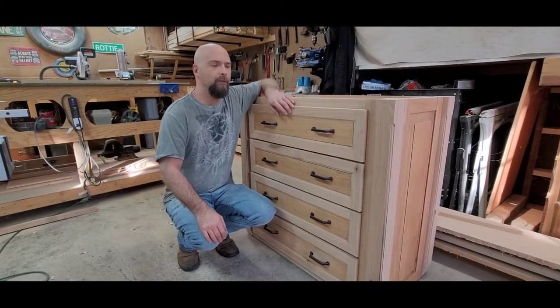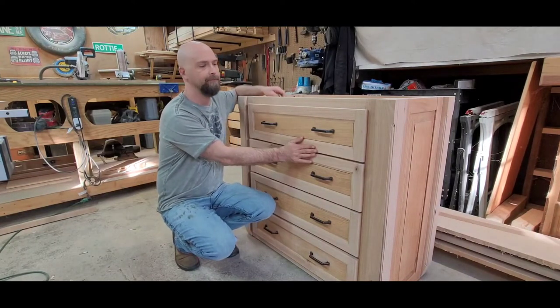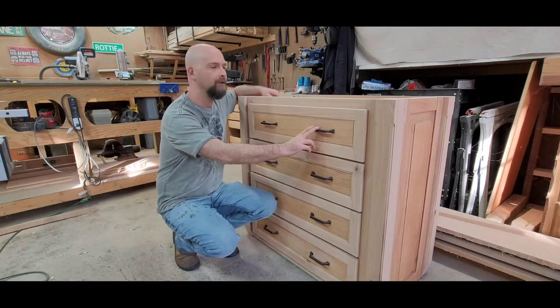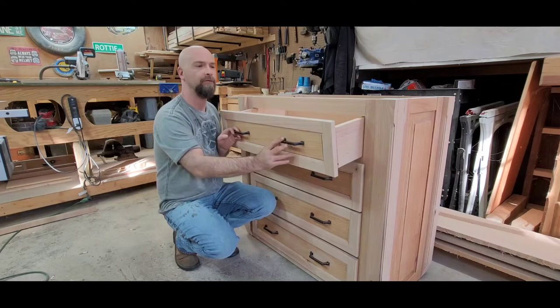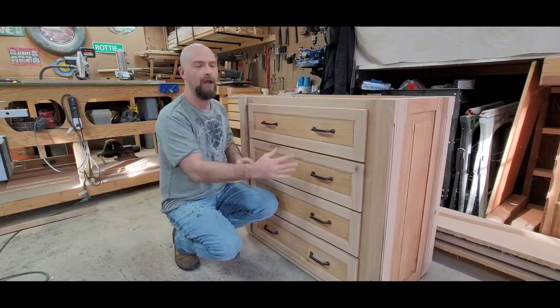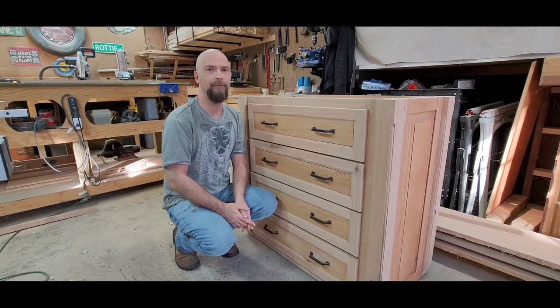Welcome back YouTube. We are going to build these drawer fronts today, put the hardware on, and get them installed on the drawer boxes themselves. If you want to see that, stay tuned, here we go.